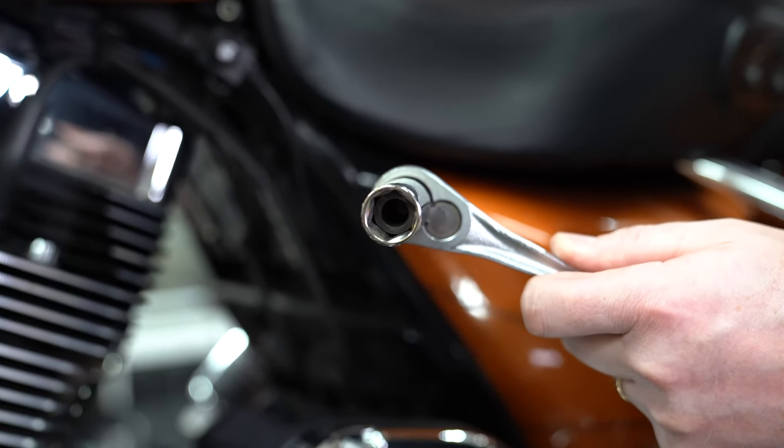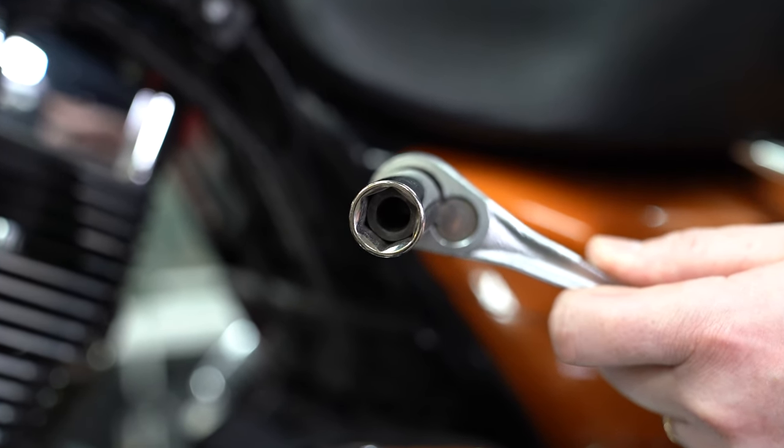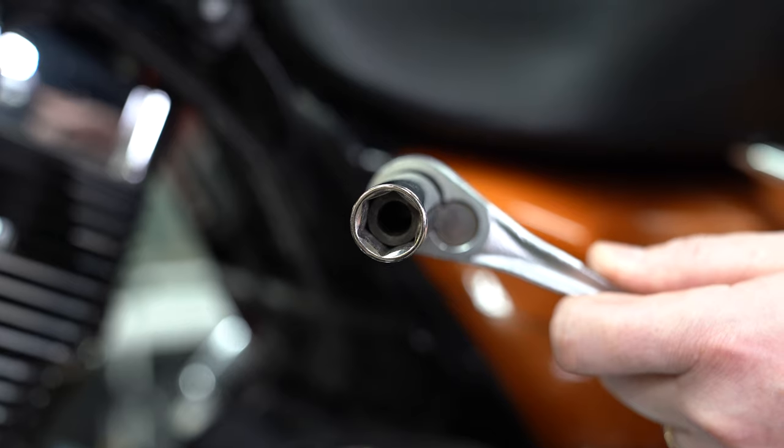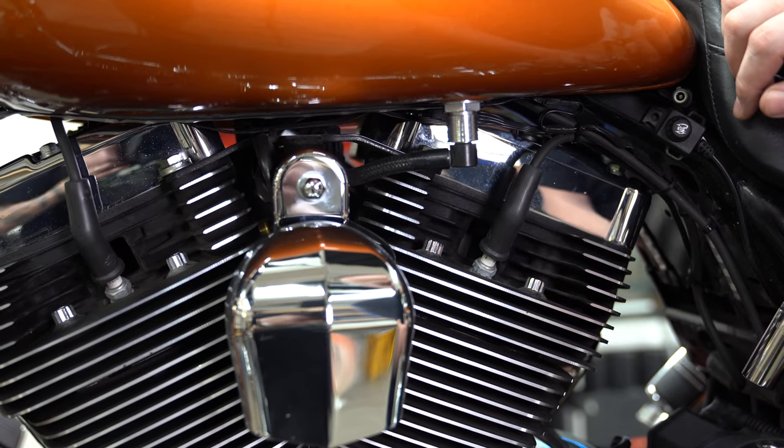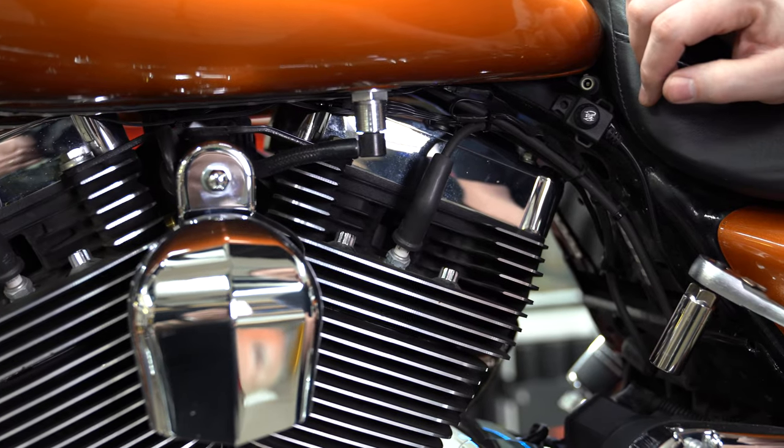For this project we're starting with a 5/8 socket — this is a spark plug specific socket; you'll see it has a rubber grommet in there. And of course this is a V-twin, so we've got two jugs and two plugs to contend with.